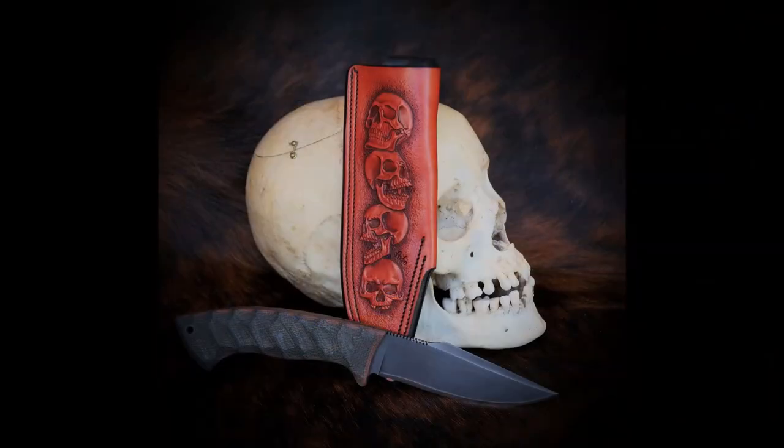Hey guys, welcome back to The Knife Life. Today I'm here with Chris Slickbald Andre, master leather worker, very well known for his knife sheaths, his gun holsters, and just his overall carving skills. Very famous leather worker, very good at what he does.